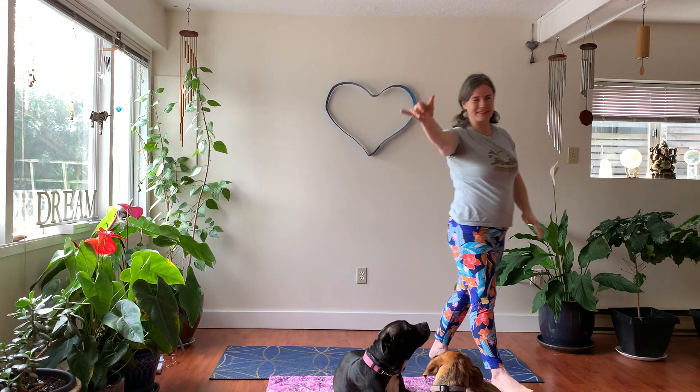Bring your hands together — I'm going to float mine up to the third eye. You can choose third eye or heart, wherever you feel the light. The light in me greatly honors and sees the light in you. Namaste. We'll see you next time. Thank you so much — like this video, share it, subscribe to Yoga With Nicole Spirit. Why are basketball players the messiest eaters? Because they dribble all over the court!